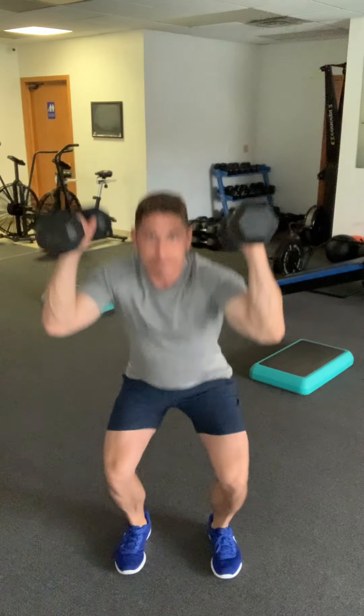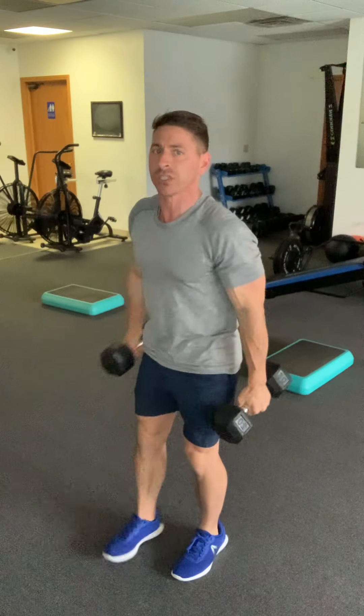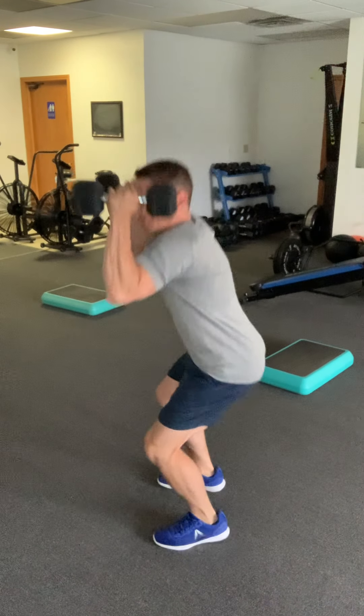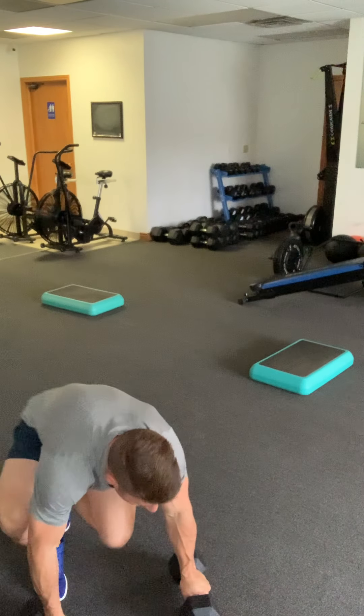Minute one is our dumbbell squat cleans. We've done hang cleans before — start with a nice tall posture, feet hip-distance apart, soft knees. Hinge at the hips a little bit, then swing the weights up to the shoulders and finish right down into a squat — that's one rep. From a lateral view: hinge the hips, throw the weights up into the shoulders, and finish down into that squat. You're going to get 10 of those.